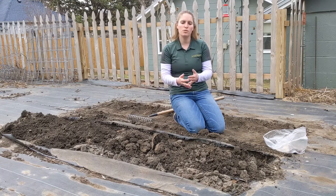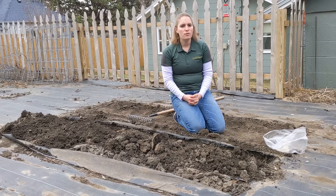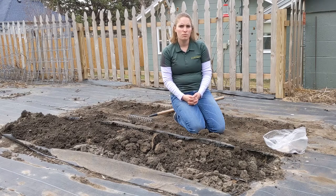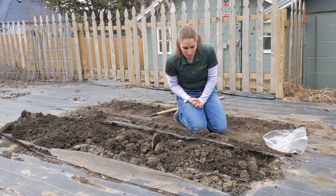As soon as your soil temperatures get above 45 degrees, it's time to get your potatoes in the ground. Good Friday is a traditional time to plant your potatoes, but a lot of times our soil temperatures haven't warmed up enough at that point. So it's important to go by soil temperature, not necessarily by date, when you're getting ready to plant your potatoes.